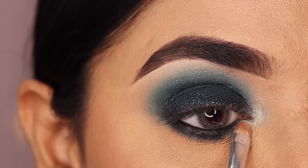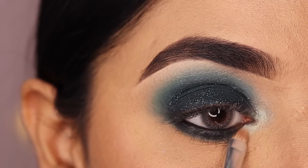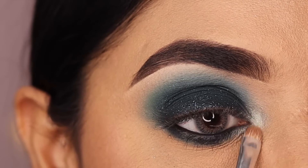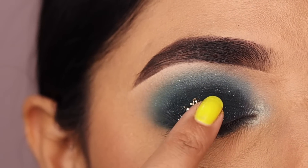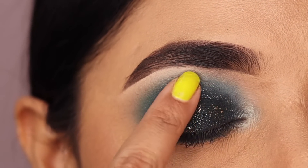Highlight the inner corner with a light shimmery green shade. Next, use the golden pressed glitter and apply it on the lid to make the eye look more attractive.